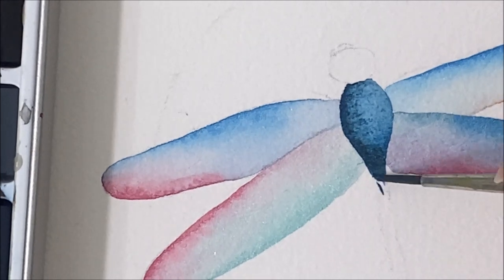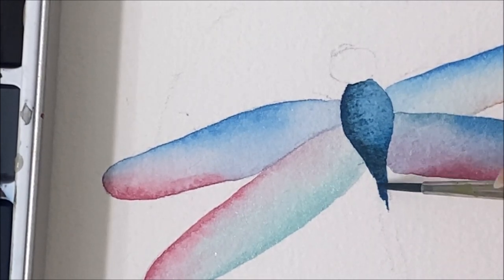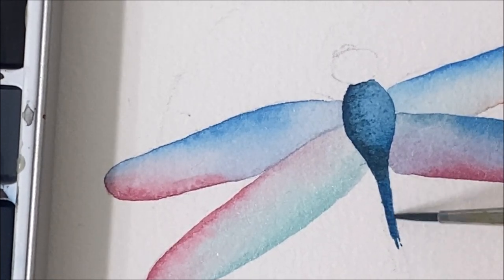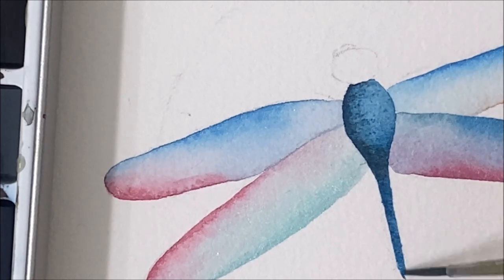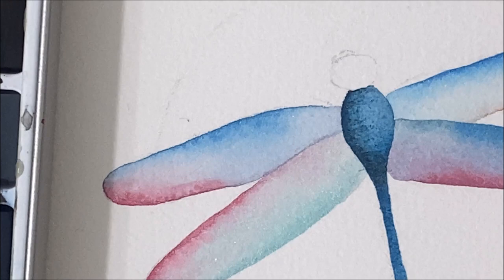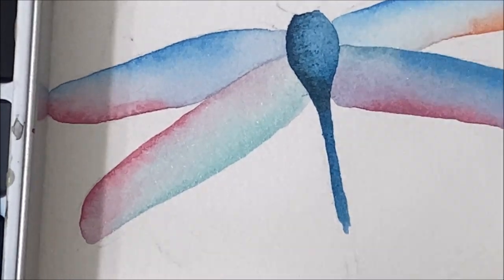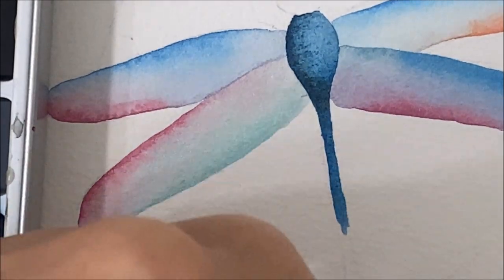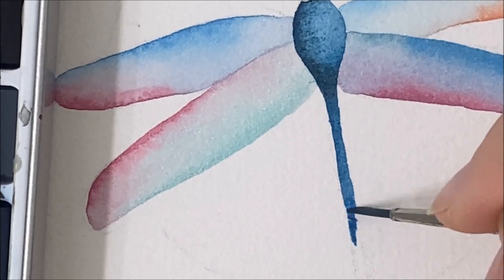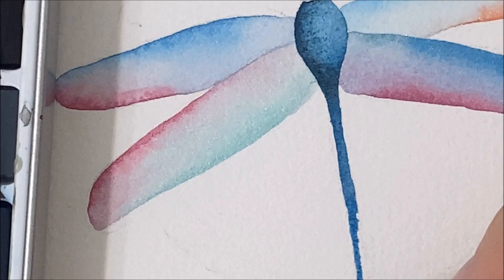Then we can go into the tail of the dragonfly. I do want to keep this portion a little bit light — equivalent to the body — because I want to add shading later, and if it's too dark it won't show through.